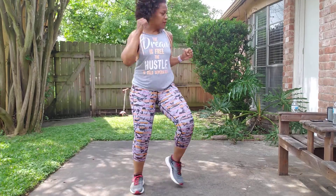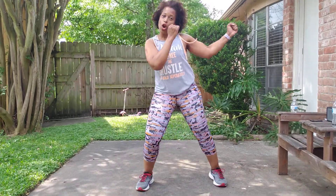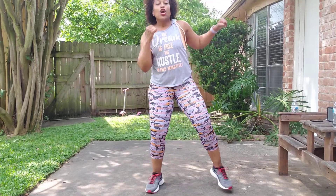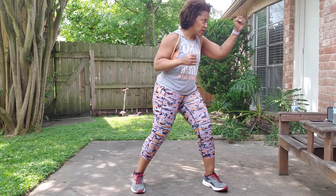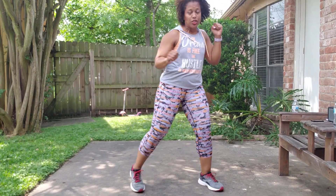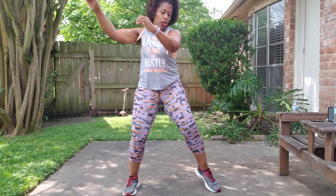Jab, round. Keep the guard up. Clockwork: left, right, left, then a knee. Clockwork: jab, cross, jab, cross, then a knee. Clockwork for three, two, knee.